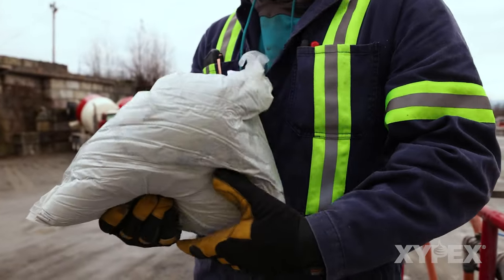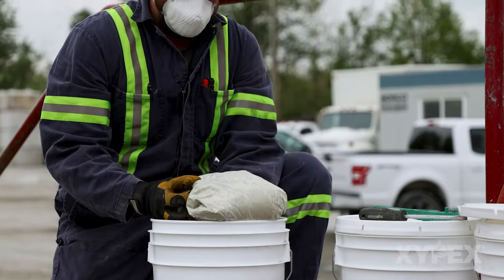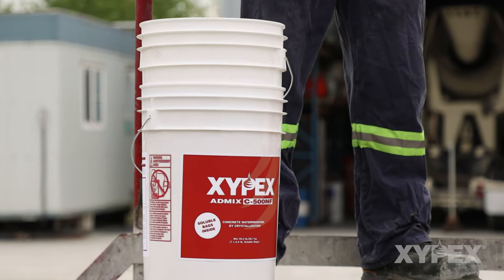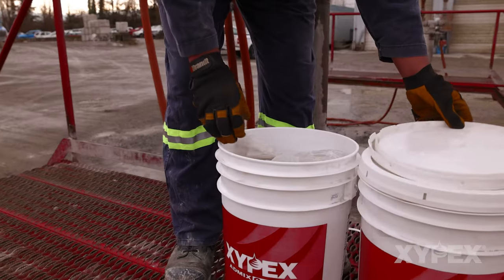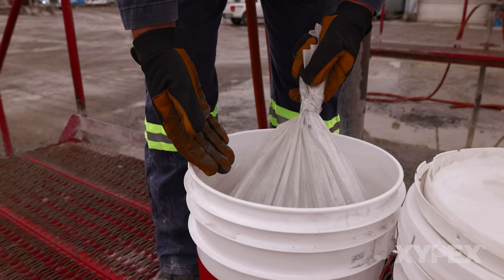Zypex Admixture in soluble bags may also be packaged in plastic pails. When empty, these pails can be neatly stacked for later reuse or recycled. Where bulk pails of Zypex Admixture are used, the operator must be made aware that the pails also have an inner bag that does not dissolve and must not be added to the load.